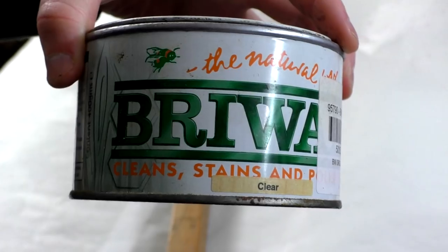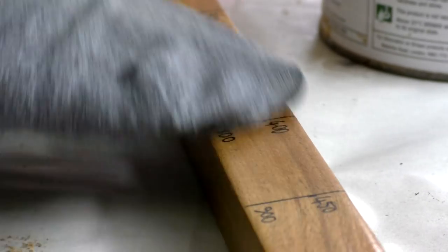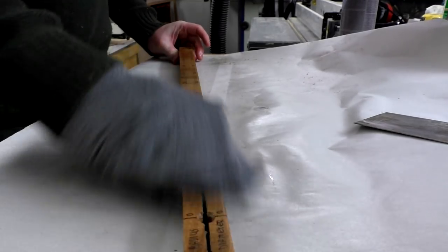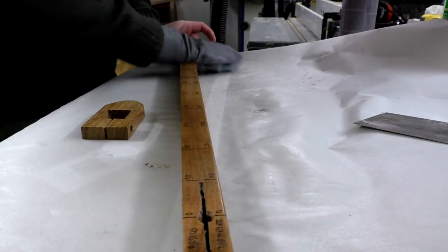When the varnish was dry I added some clear brie wax with a cotton cloth. After a few hours I buffed out the wax with another clean cloth. I added the wax because I think it will make the adjustable part of the compass slide nicer along the bar.